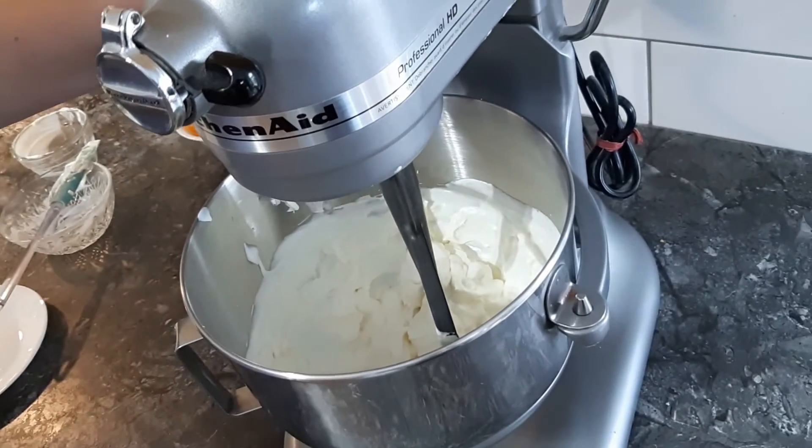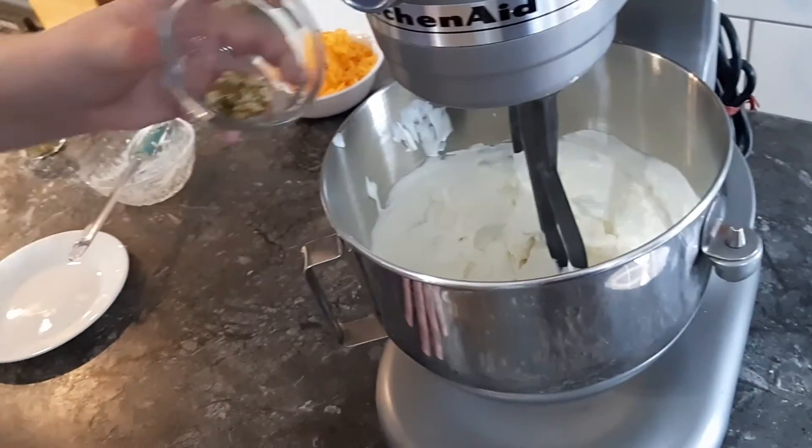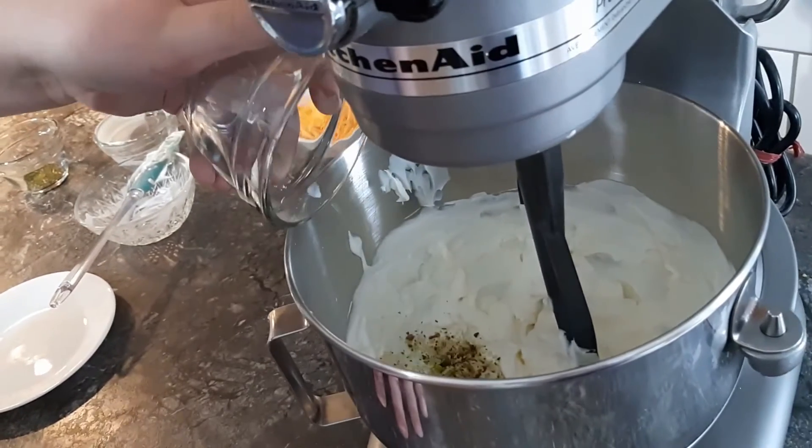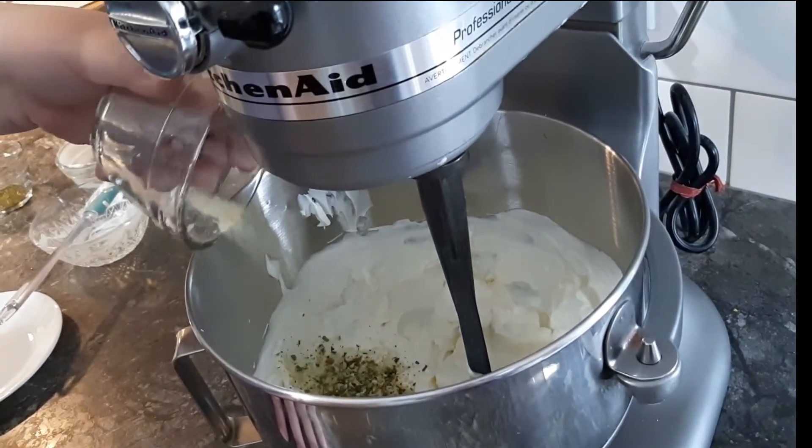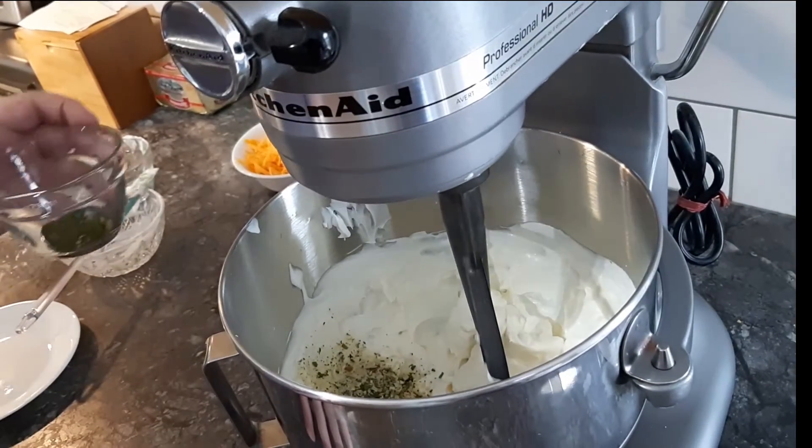Now that the mixture is whipped, we can add the spices: 1 teaspoon of cheese, chives, and bacon; 1 teaspoon of 3 onion; and 1 teaspoon of lemon dill.